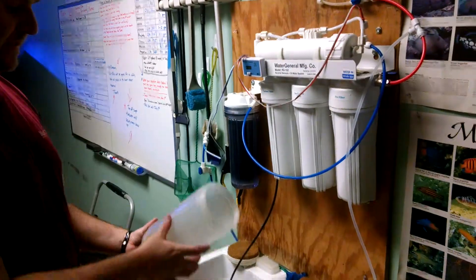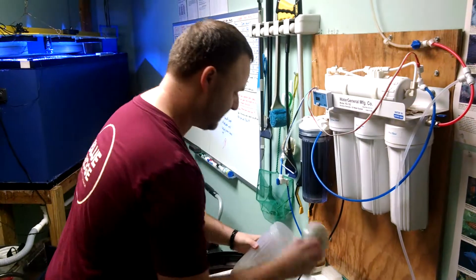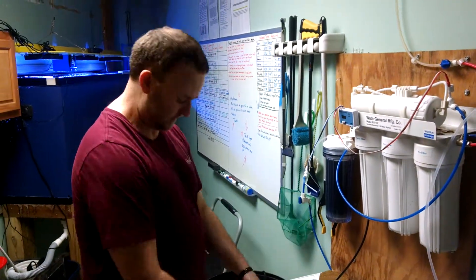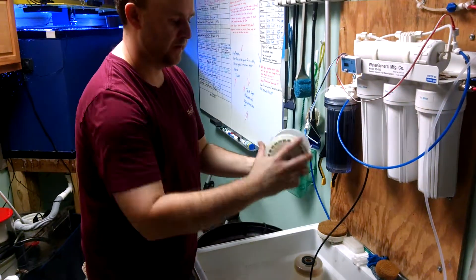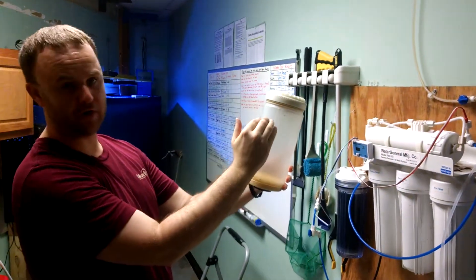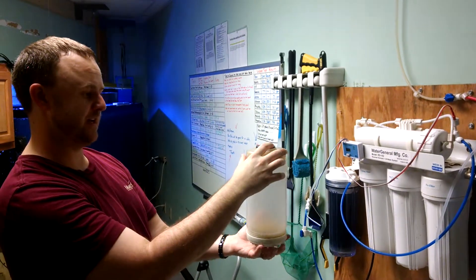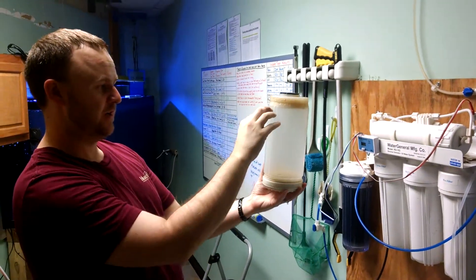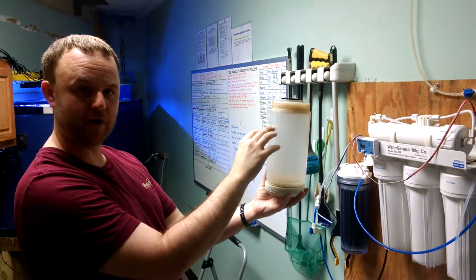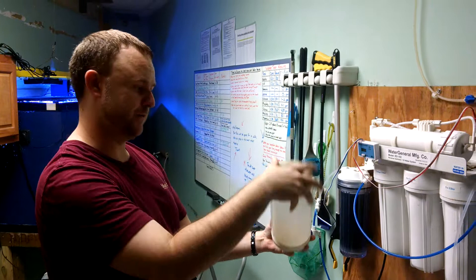I'm going to come over here. Inside that container — that's just an outer shell — there is a container that looks just like this container right here. So you'll take the container out. It's going to look like this, except it's going to be full of carbon or GFO. When you take the container out, notice what the level of the carbon and the GFO is, because after you dump it out, that's the level you're going to want to refill it to.